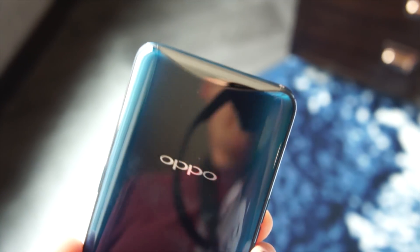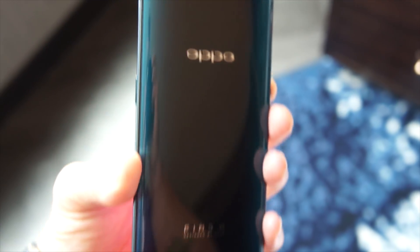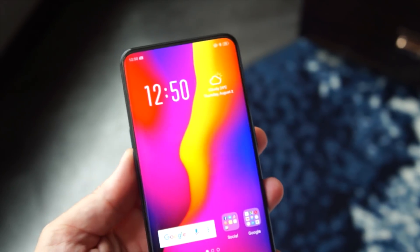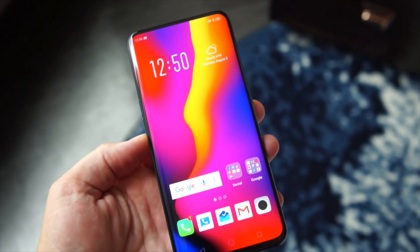As you know, this phone is not going to be available in the U.S., but it might be available in some parts of Asia and Europe, so getting your hands on one is pretty awesome. I want to thank my buddy Michael Fisher, Mr. Mobile, for lending me his device briefly while I'm here in Chicago.